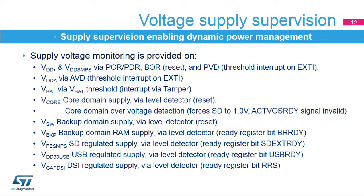The PVD can be enabled in all modes except standby modes. Seven thresholds can be selected by software, and comparisons can also be done with an external PIN. The analog VDDA supervisor handles voltage detection via the analog voltage detector (AVD) when VDDA crosses the selected threshold. The AVD can be enabled in all modes except standby modes, and four thresholds can be selected by software. The VBAT supply voltage is monitored to detect when VBAT crosses the minimum and maximum thresholds, and the VBAT voltage detection function can be enabled in all modes. The main V-Core supervisor handles reset management and over-voltage detection.